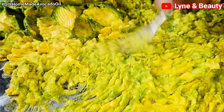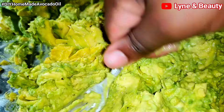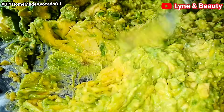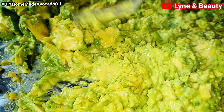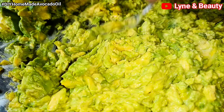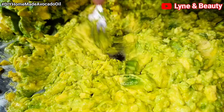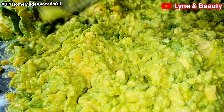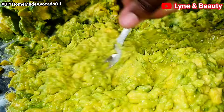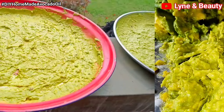For your heart health, avocado oil contains monounsaturated fats which are beneficial for heart health. These fats can help lower bad cholesterol levels — LDL — while increasing good cholesterol levels — HDL. So please try out avocado oil and replace oils that are not healthy. I've finished mashing my avocado.